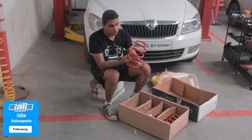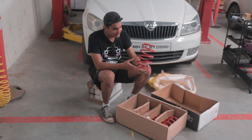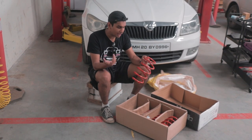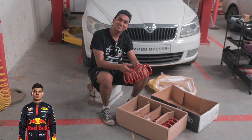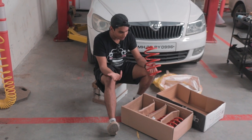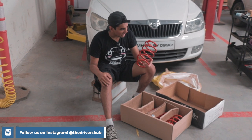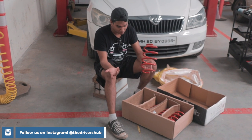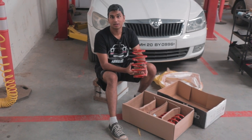Why I chose Cobra Suspension lowering springs is because first of all they're very affordable. They're of amazing quality and I got a really good deal on them because of the boys over at AM Racing and Cobra Suspension headquarters. Another thing is that they're made in the Netherlands and my favourite F1 driver Max Verstappen is from the Netherlands. They're going to help me lower the car, make it look proper, and I don't know if handling is going to improve. I'm pretty sure it's not going to because my dampers will be stock, but definitely this will be a really good upgrade to the car.